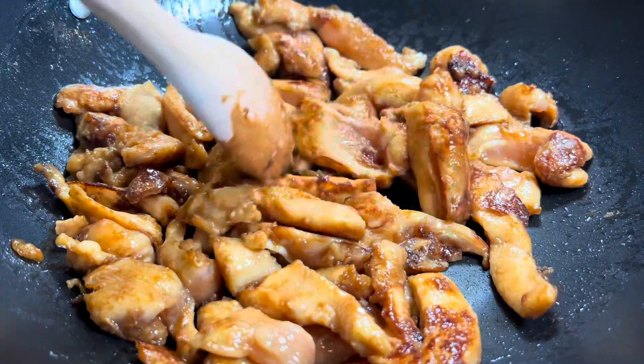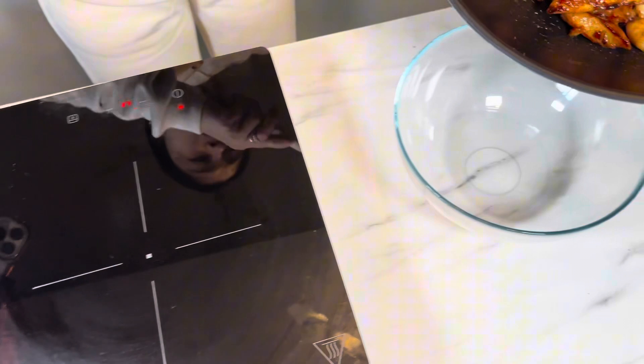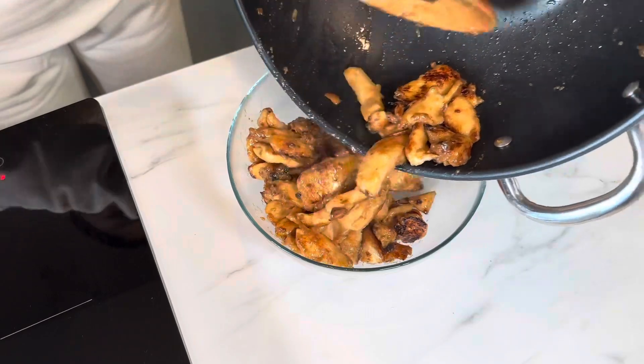Once the chicken breast strips have achieved our desired golden color, it's time to remove our free-range chicken from the wok and place them in a bowl for later use. We've chosen free-range because it simply remains more tender and juicy.